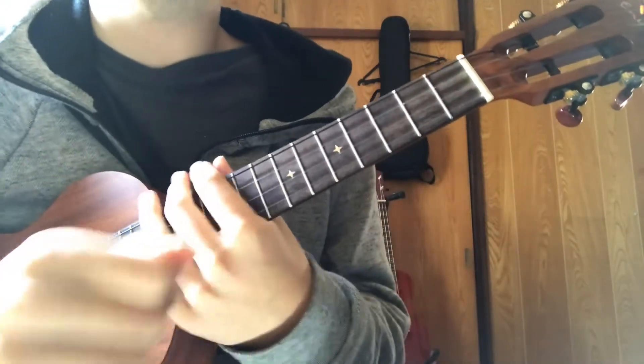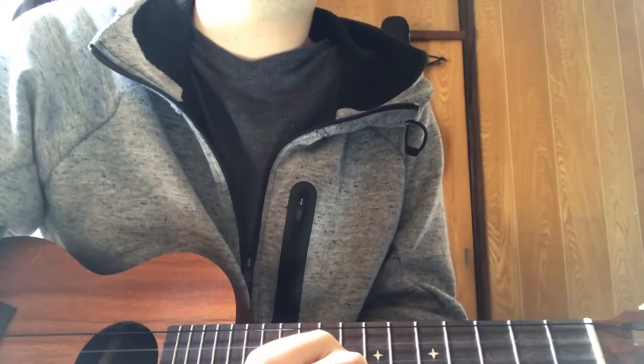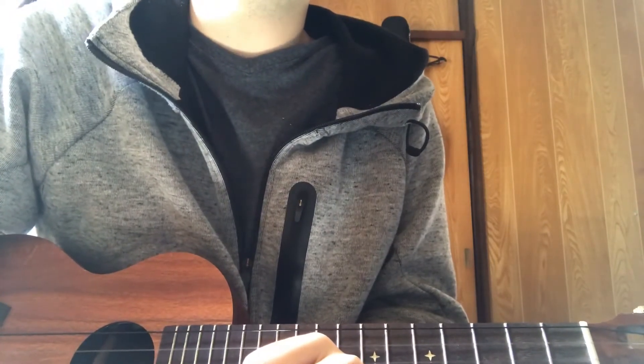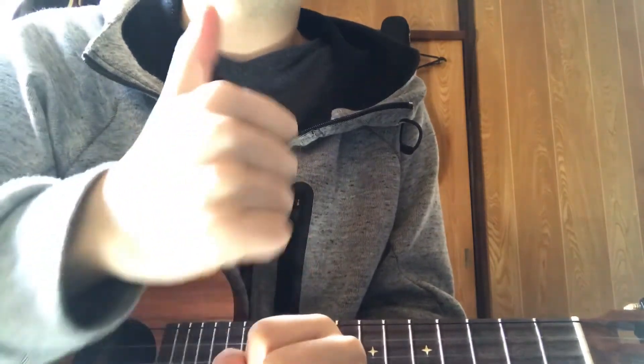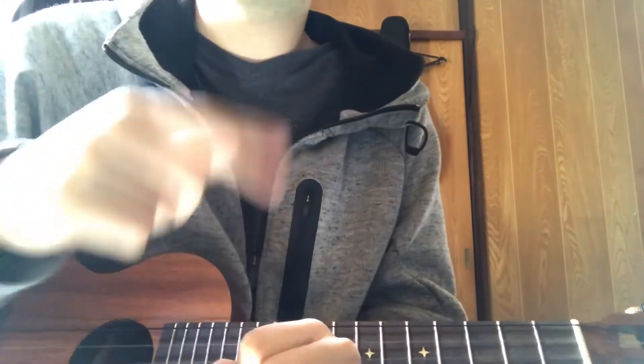Now you know all the chords, you can play the song all the way through — that's the end of my video. Thank you for watching and if you like it please give a big thumbs up and don't forget to subscribe. I'll see you in the next video.